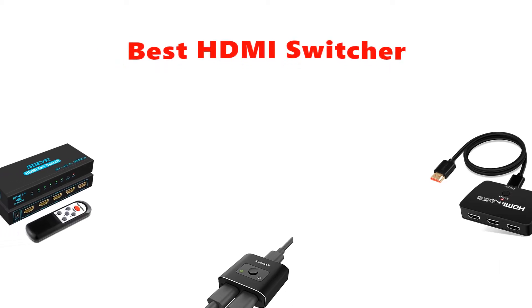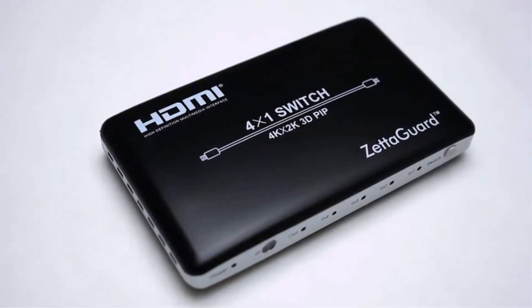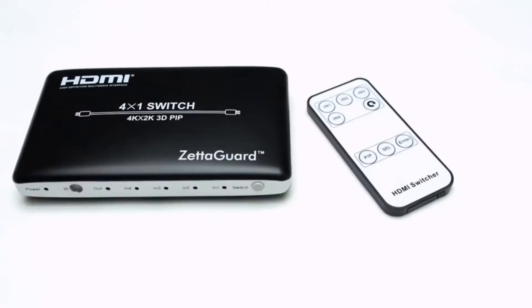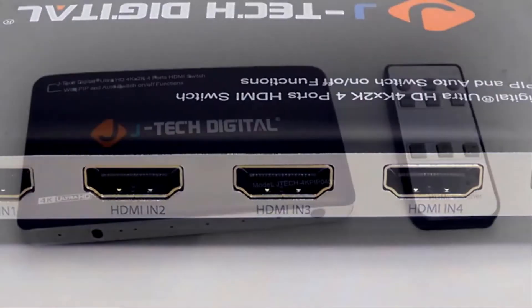Hey guys, in this video we are going to be checking out the best HDMI switchers you can buy right now. We made this list based on our personal opinion and hours of research, and we have listed them based on type of features and price.